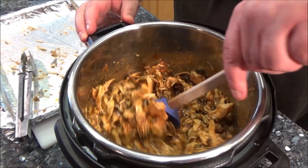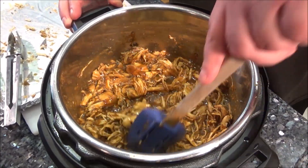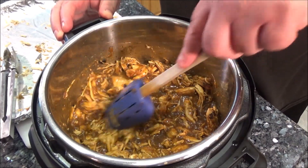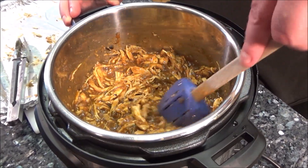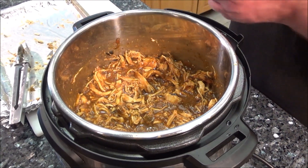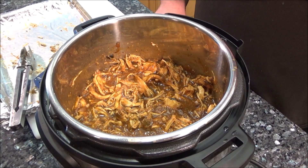It's all stirred into the sauce. Oh man, it looks wonderful. It smells great. It's got a little bit of a zip. Just keep this warm, and like I said, you can do a wide variety of things with it. You can put it in a bowl with some rice and beans. We're going to make some burritos and heat them up in the oven with some cheese. It's going to be really good.